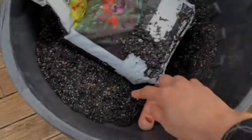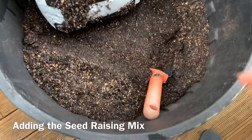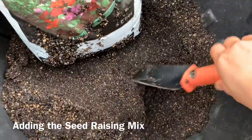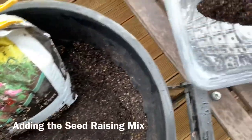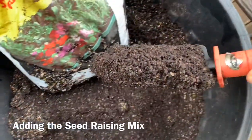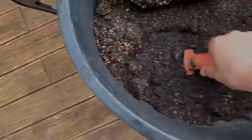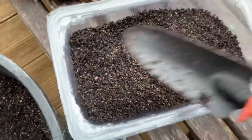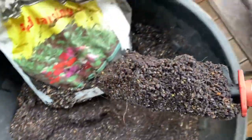The seeds include red arrow, broccoli, cherry bell, and kale. Okay, this is now my seed raising mix — I've already placed it in the container. We bought this seed raising mix from the garden center. The container is about three inches deep.